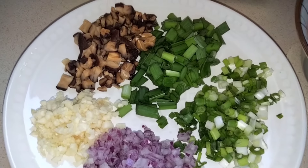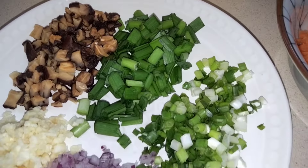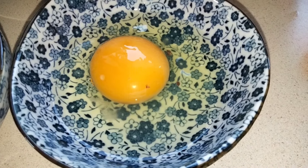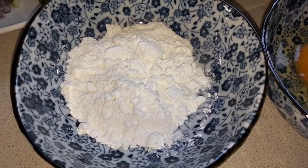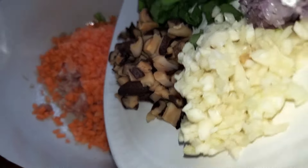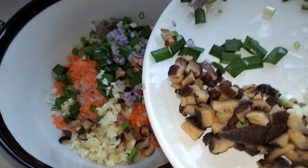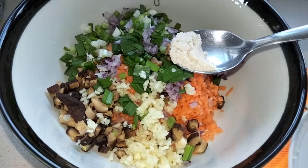We also need garlic, onion, shiitake mushroom, chives, and spring onion. We need one egg and two tablespoons of flour. In a bowl, combine all the ingredients: the minced pork, carrots, shiitake mushroom, chives, garlic, onion, and spring onion.